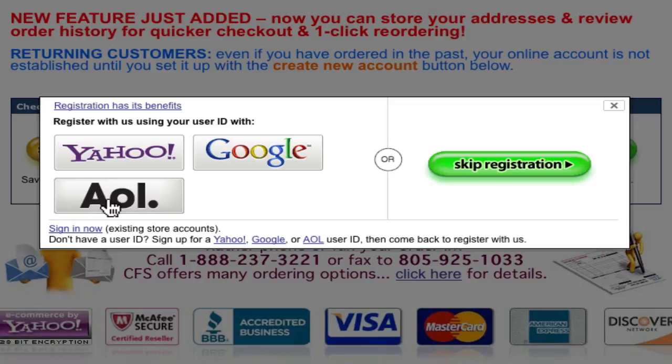If you prefer not to set one of those up, then you can just click the Skip Registration button — but beware, your name and address info will not be stored for future use.